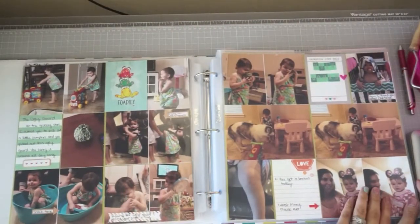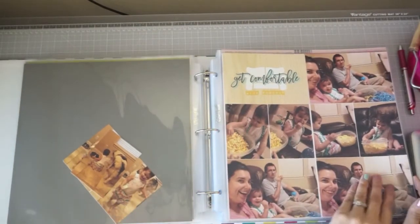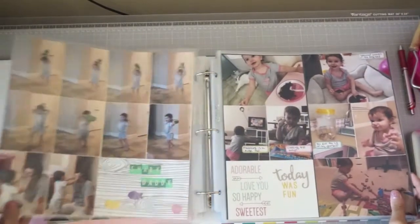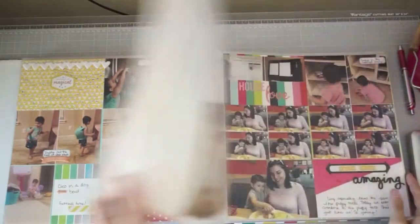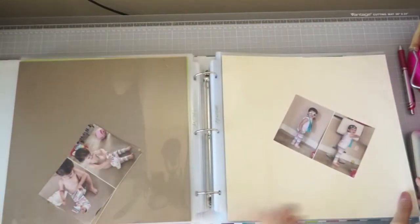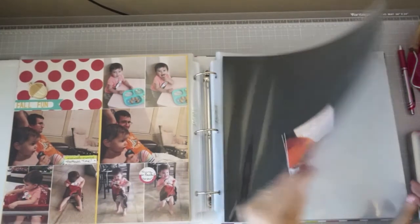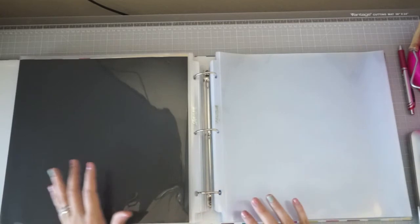Some pages have hardly any embellishments at all. There are still a couple pages I need to scrapbook, but for the most part this is done and I was really happy about making so much progress. There are some pages in here that still need to be finished. Right here I started using the fall decorations, so October and November will be all fall decorations. Hopefully this coming month I can get October done — I still need to order my November photos.